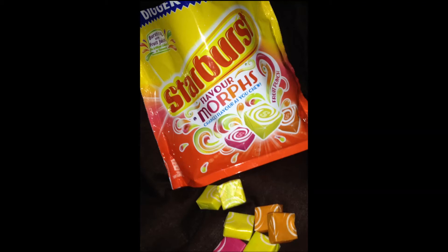I think this one is orange to pear this time. Whether it's my sense of taste, I'm not sure, but I'm not really noticing the flavour change just yet.